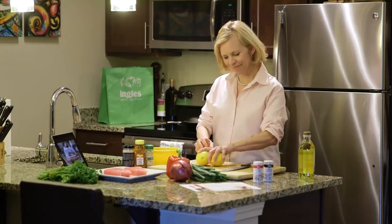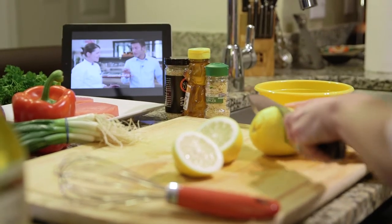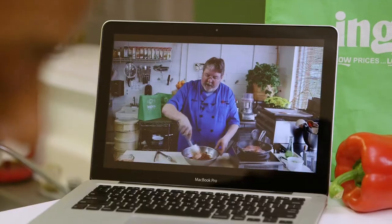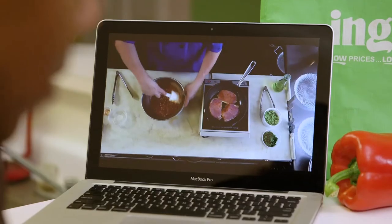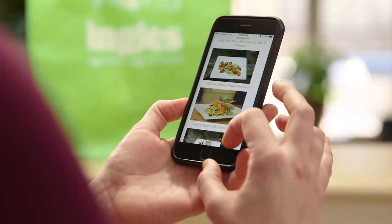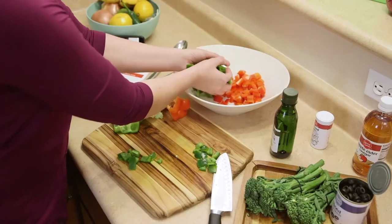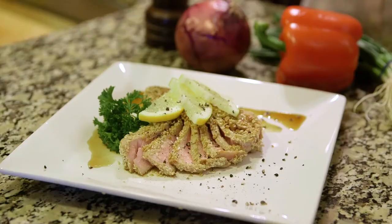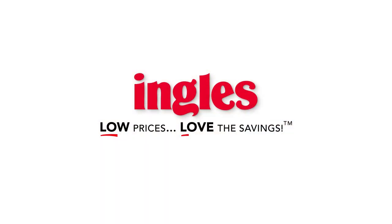At Ingalls, we know the ever-present struggle of what am I going to make for dinner this week? That's why we started The Ingalls Table — a website that brings the best chefs and food experts right into your kitchen. Sort through hundreds of recipes for every occasion, watch how-to videos, and print shopping lists to take to the store. It's all waiting for you at ingallstable.com. Ingalls — low prices, love the savings.